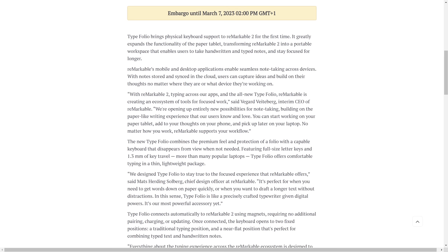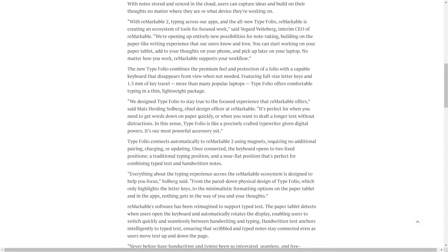It's a portable workspace that enables users to take handwritten and typed notes and stay focused for longer. I think that's an important point, and if they manage to actually make it work the way it's supposed to — if it truly is distraction-free and focused — you can type across all their apps. They have this cross-functionality for Connect subscription users only, so that's something to keep in mind.